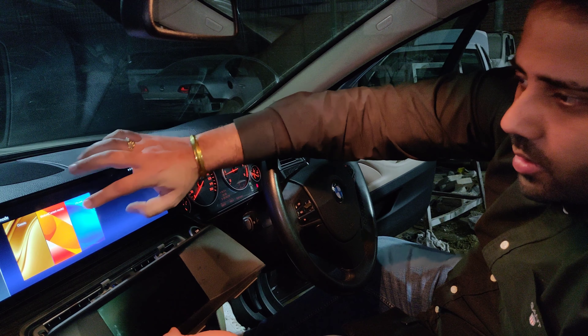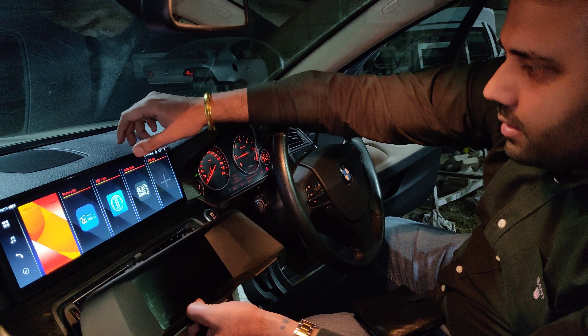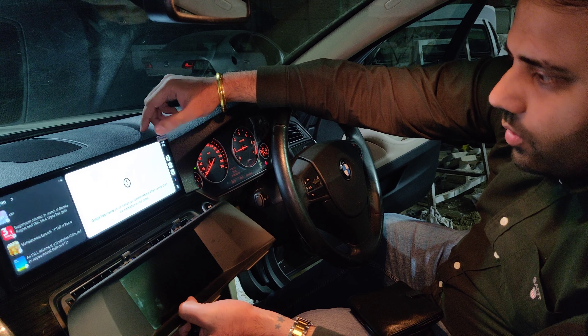In case you want to change the theme as well, the theme is changing. I like this one — it looks good. Apple Play is also being linked to this screen.